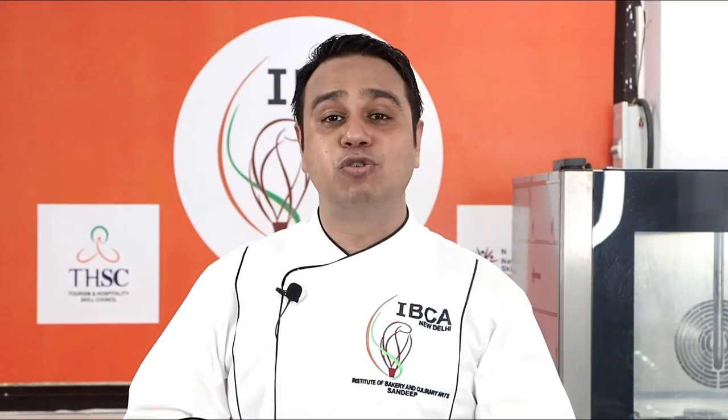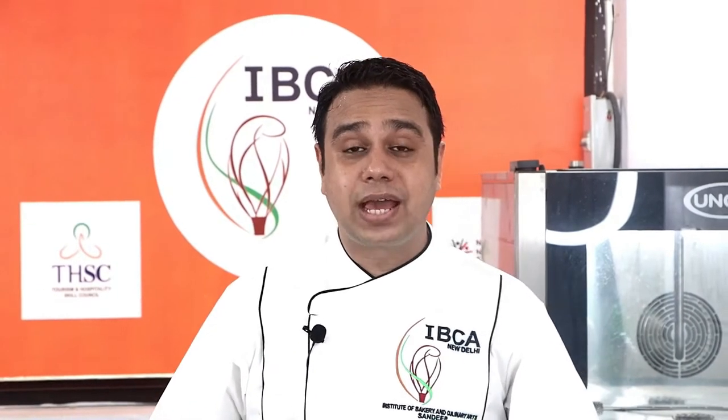Hello everyone, my name is Sandeep Kotnala. Welcome to the tutorial session by Institute of Bakery and Culinary Arts. Today we are going to make Consommé.